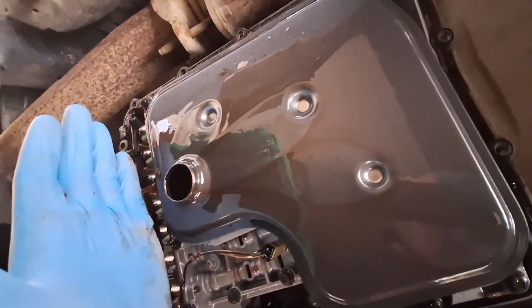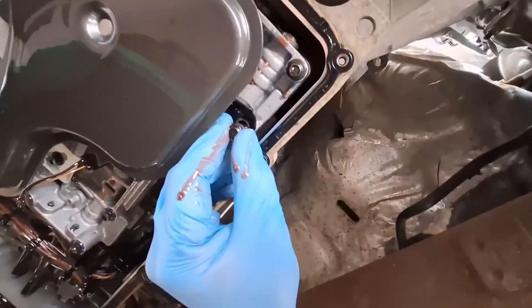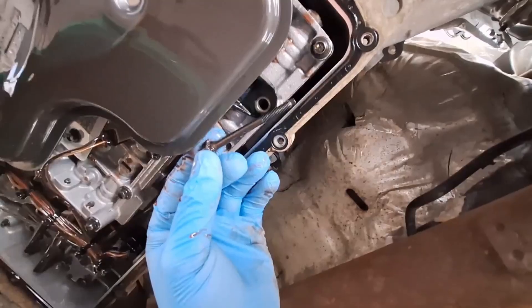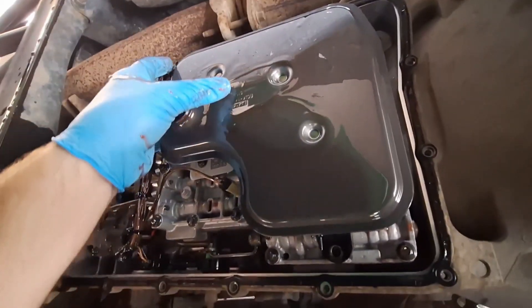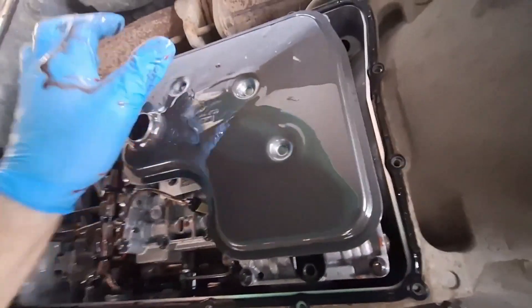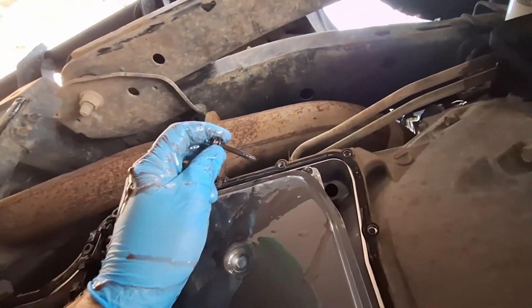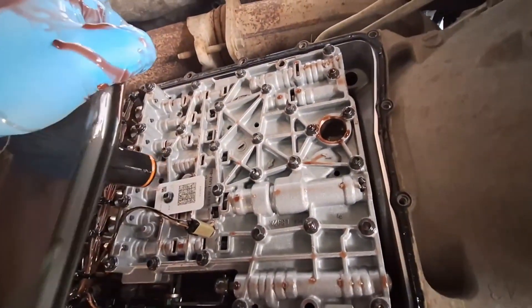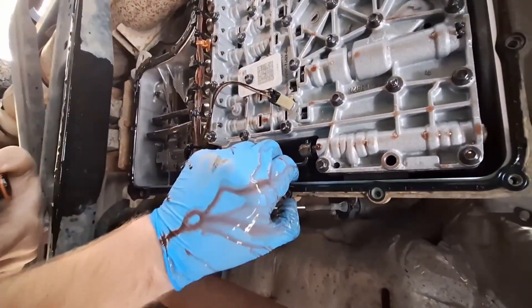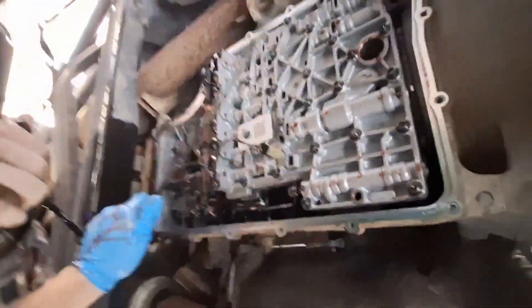When you get the pan off, you're going to be seeing the filter here. It is fastened on with two 8mm bolts — one here and one here. I do have that one loosened. That is the length of the bolt that goes here. There is another. That's the length of that one. That is the passenger side of the transmission there where the cooler lines come in. You're going to have to pull it out of the pump up here. Make sure that orange seal came off with it. I am going to go ahead and pull the gasket off of here. It is reusable; however, if you've got a lot of miles on it or you just want to replace it, it's not a bad idea to do that.